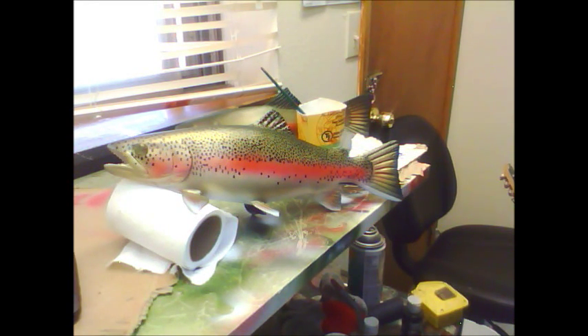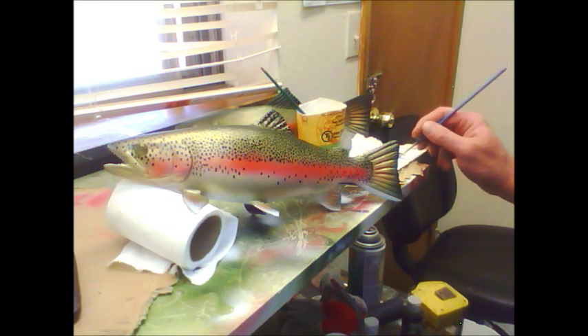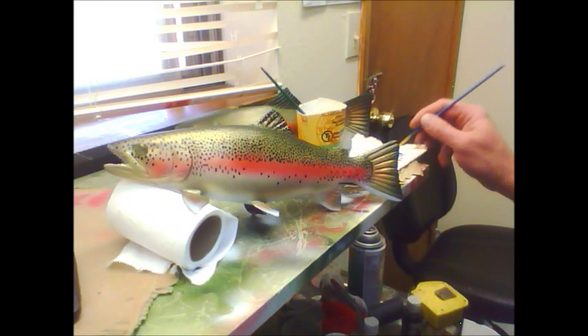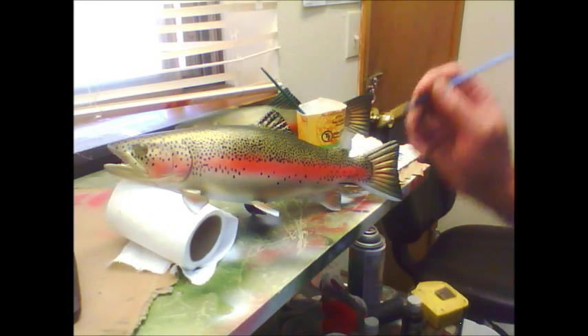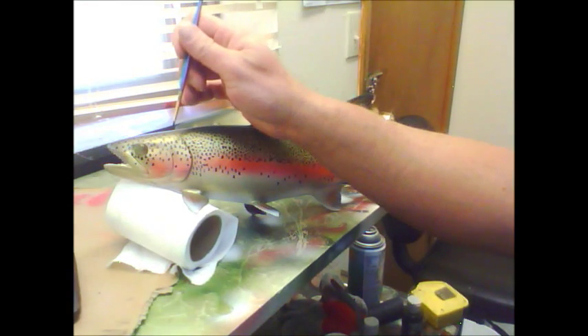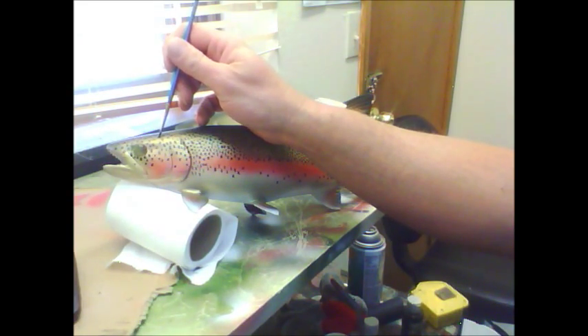We are just about finishing up our rainbow trout wood carving. This is a 13.5 inch hand carved piece. Keep in mind that this one here is a hand carved wood carving original — it's not one of my production casted fish that I make, so this will be an original one of a kind carving.